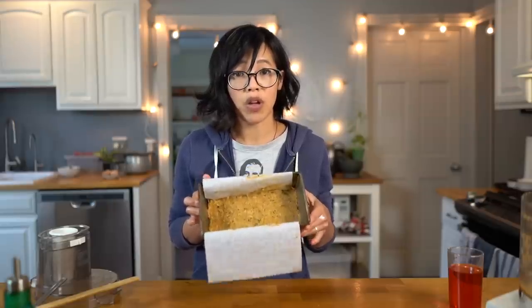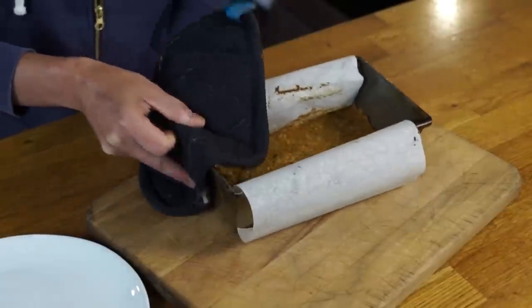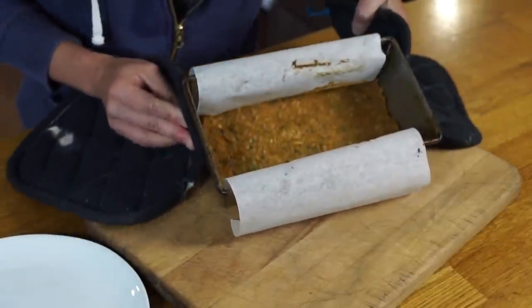All right, so there it is. Now I'm going to pop this into the oven for 20 minutes at 350 degrees. It's been 20 minutes, and here is my nutraloaf.